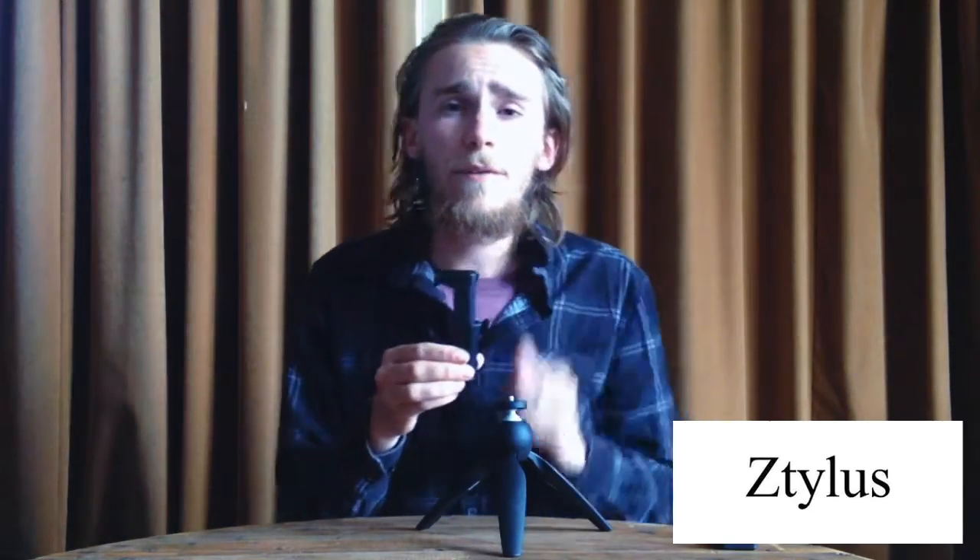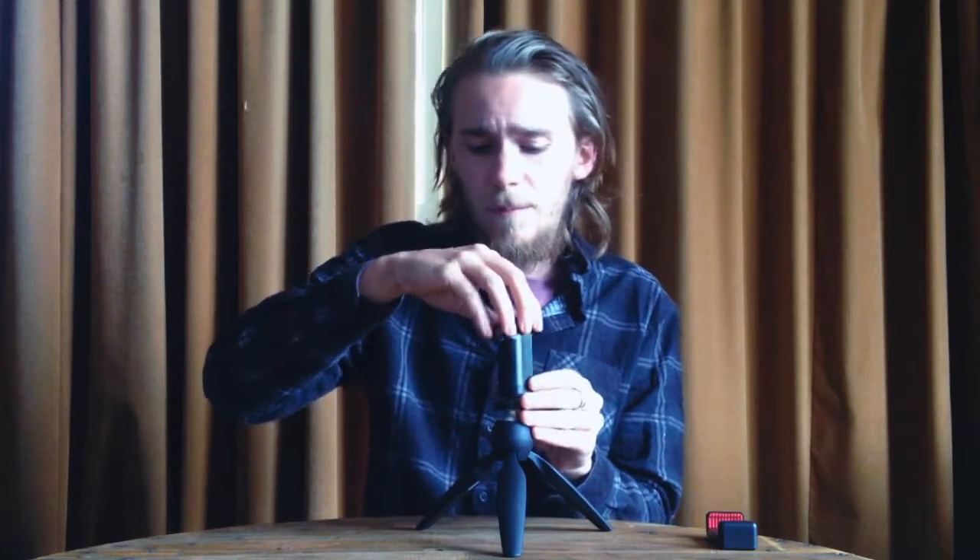The Manfrotto tripod actually comes with a little smartphone clamp, but I've chosen not to use it because I found something which I think is even better — this smartphone rig here. The reason I really like this is because it opens up really wide and it's got a cold shoe mount on top so you can add a microphone or an extra flash. I'm going to go ahead and screw this onto my Manfrotto tripod.